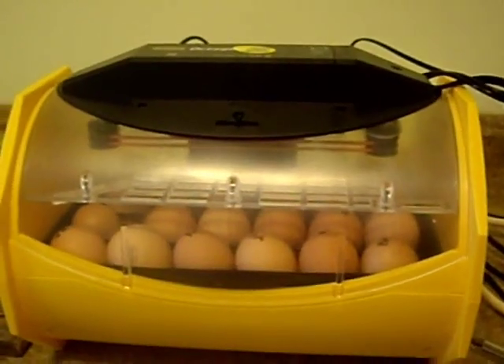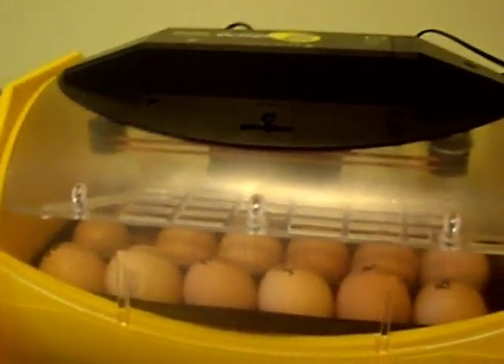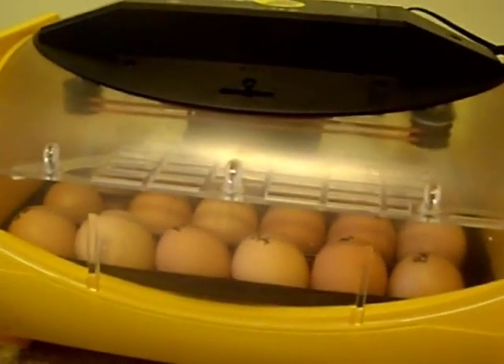Let's see — yep, we're at a little bit over 99. I think that's probably close enough. So far so good. I have not done any candling yet — I'm going to do that Friday.